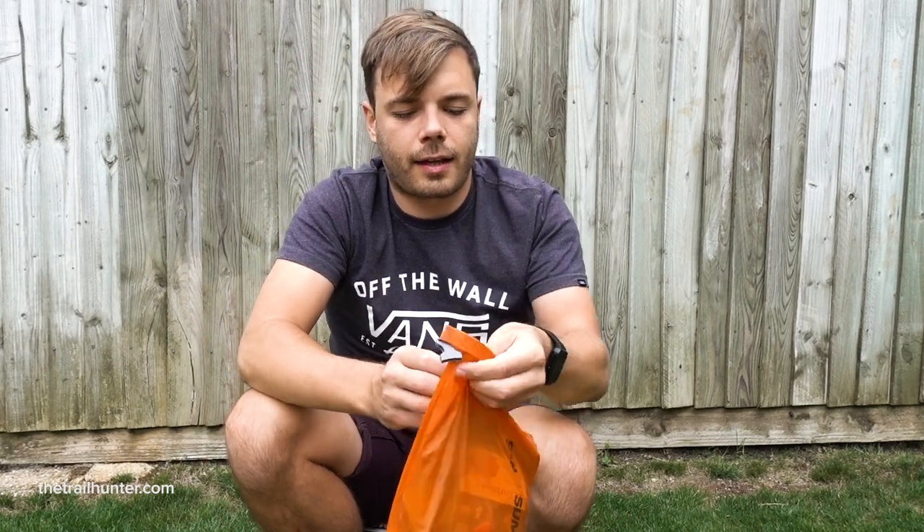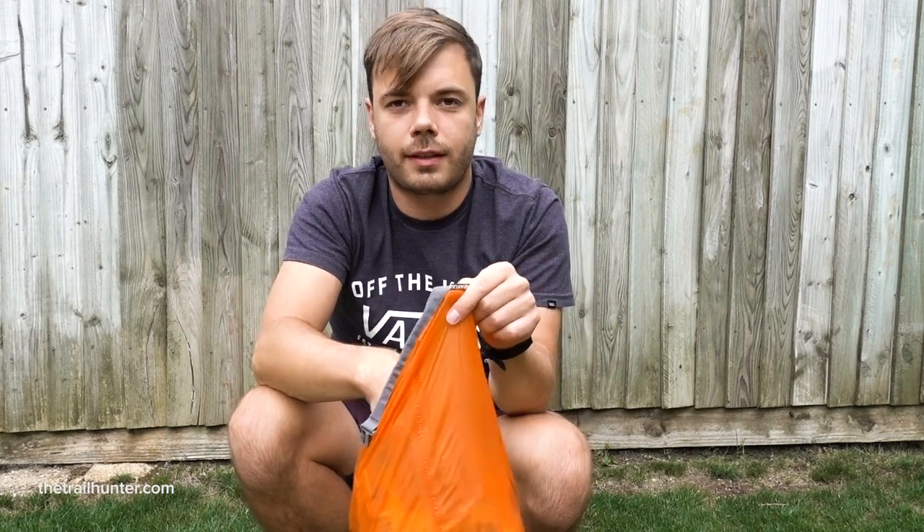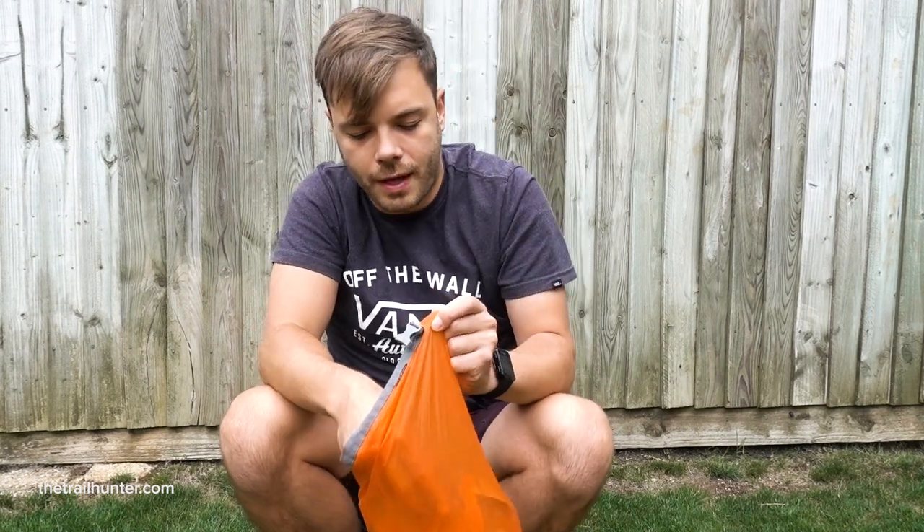I kept all of my food in this little orange dry bag. I wanted it to be a different colour from all my other dry bags so I could tell which one was the food. The food I took with me was a selection of bars and dehydrated meals, so I'll just go through all of that with you now.